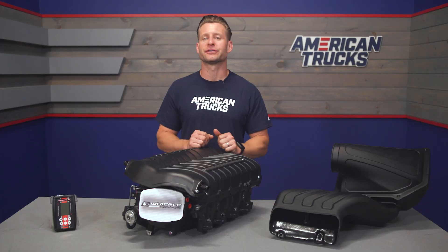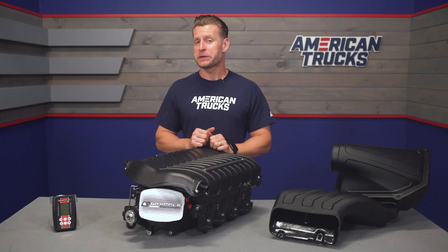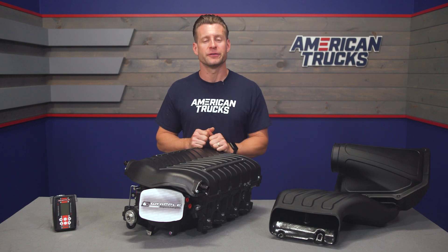Before we get into the specific details concerning your stage 2 kit from Whipple, we do want to show you our dyno results here on the 2021 F-150 in the shop. For reference, we did run the truck in fourth gear due to the factory speed limiter along with 93 octane, and here are those results.